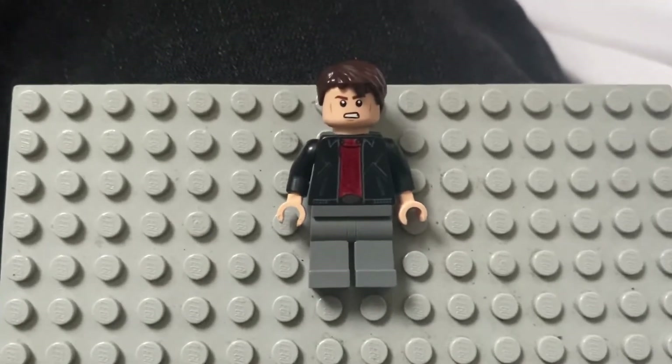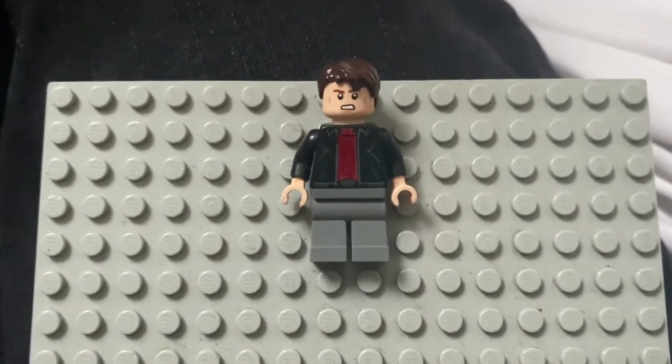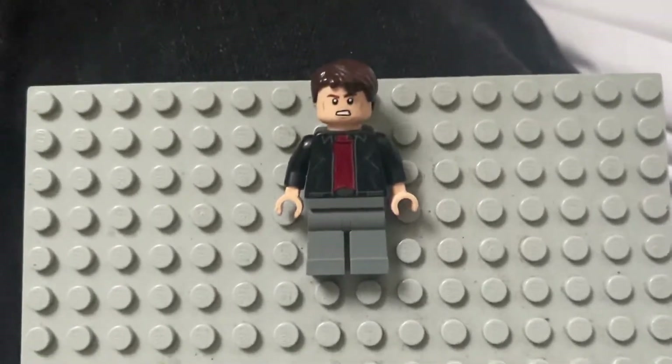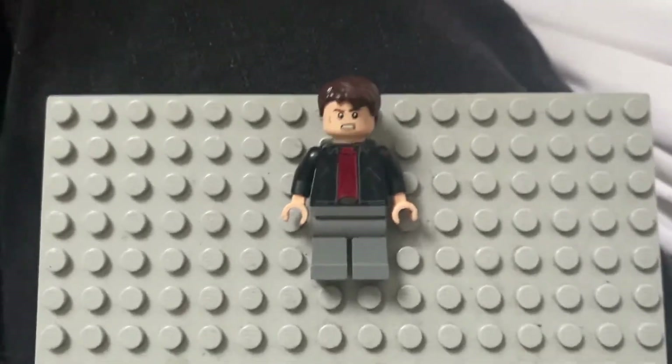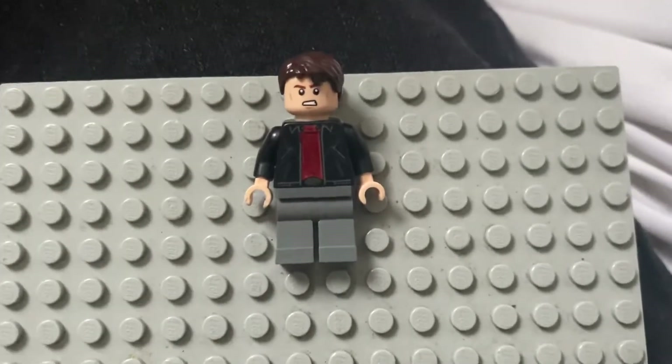The head is from Han Solo, Steve Rogers, Icarus, Hawkeye, or anyone out there. The torso is from either David Hasselhoff or the Captain America Thief — both 2017 minifigures — and then just some gray legs to actually build it.